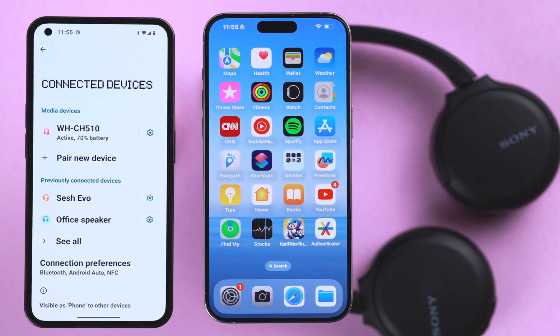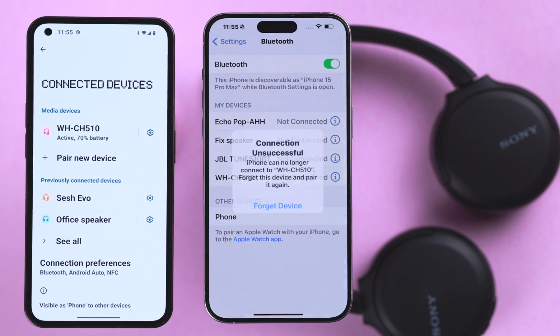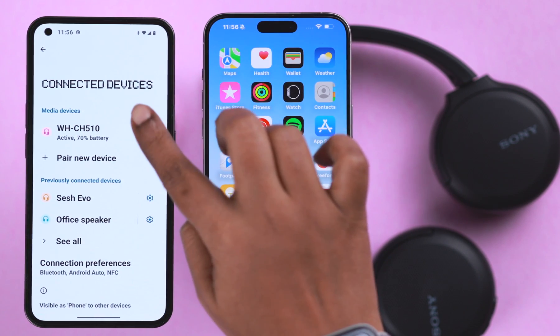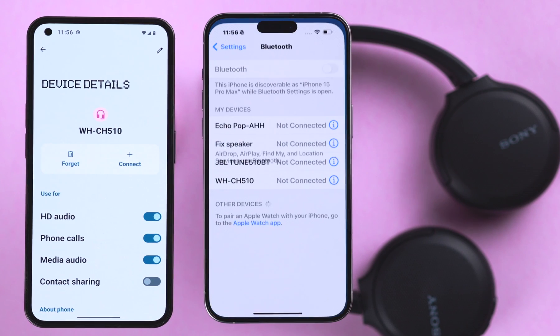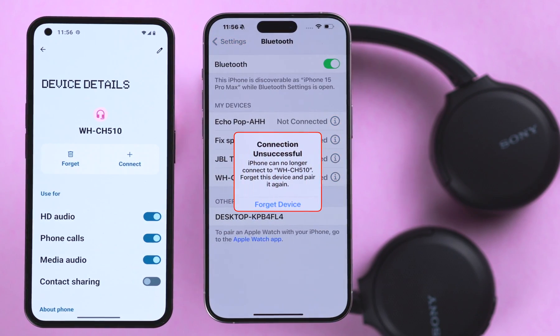First, please remember: if the headset is paired to multiple devices, it will automatically reconnect to only the last device it was paired to. You'll have to disconnect it from the current device and then tap on connect to the device you want to use your headphone with. If it's refusing to connect with that device as well, then try the following.